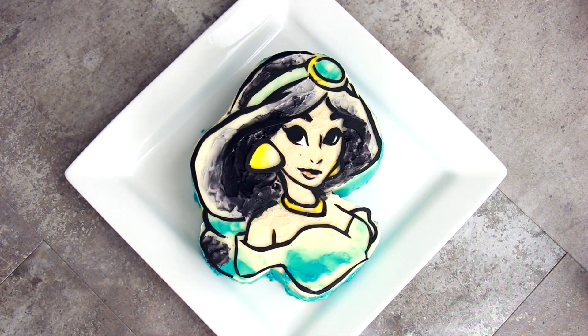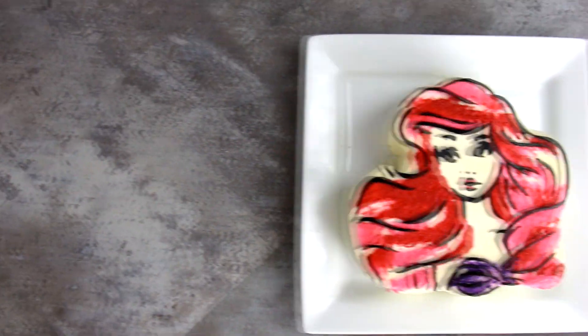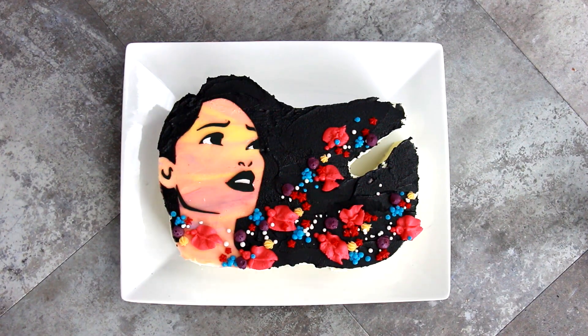Princess Jasmine! Are you excited guys? I'm excited guys. We're making Princess Jasmine today. So today I'm gonna be showing you how to make Princess Jasmine in the same style that I did Ariel, Pocahontas, and Tiana. Man, Aladdin was my jam when I was younger, so let's get started.